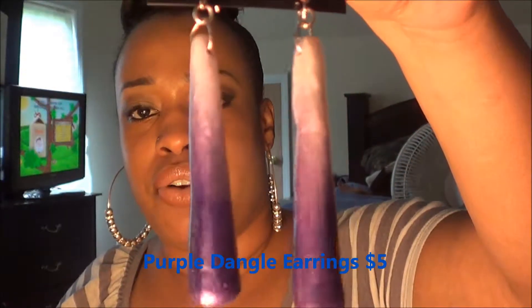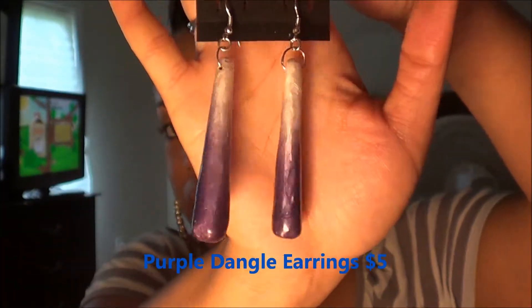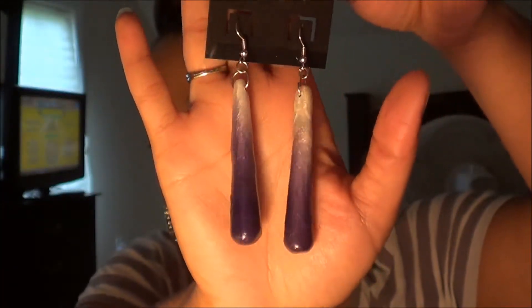Moving right along is a set of earrings. These are purple, and they look like teardrop earrings — they're a pearlish color that fades out into a purple.